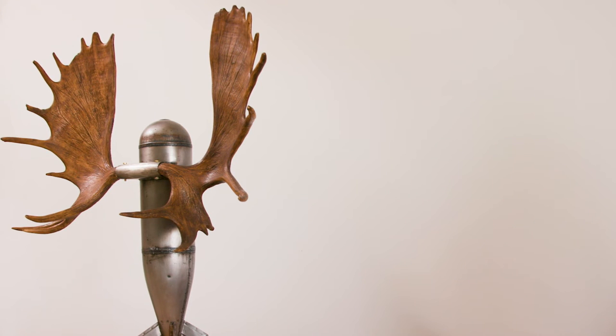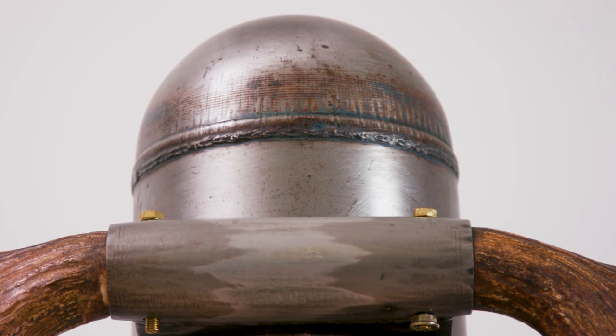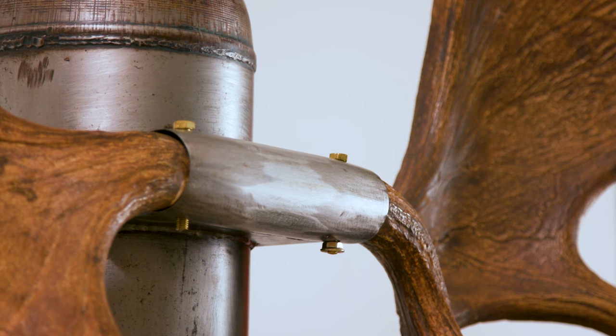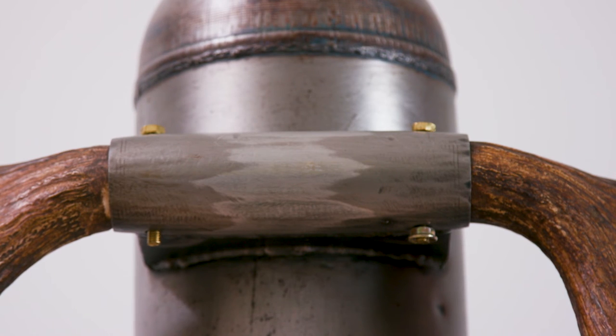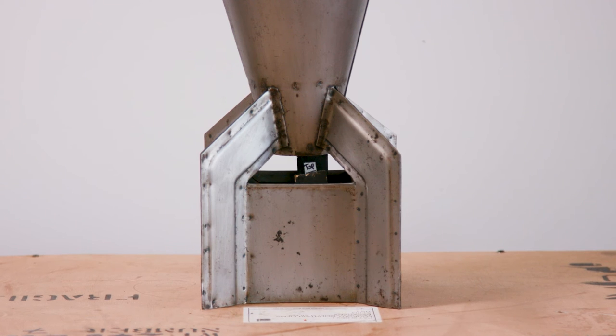The bomb was stripped of its paint and sanded extensively and given a coat of lacquer to seal it. A device was made to attach the antlers to the bomb, which was basically a piece of pipe that was welded onto the front of the bomb. The bottom of the bomb needed to be stabilized, so we began pouring lead shot into the base.